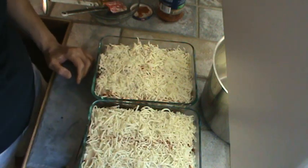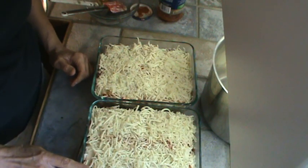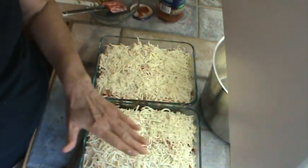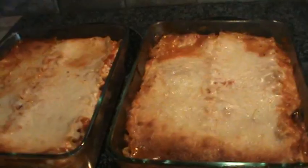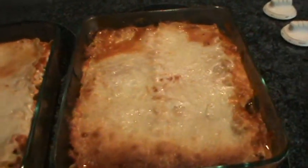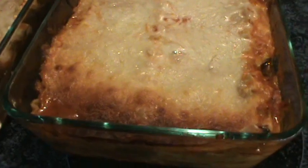I'm thinking 30 to 45 minutes in the oven and these ought to be done — the bowls are 3 inches deep. If I see the cheese is getting too brown, I'll put tin foil over it. Once it gets done we'll be back. The lasagna is done now and I did tell you wrong — it had to cook an hour and a half, and I did have to put tin foil over both of them so they didn't burn on top.